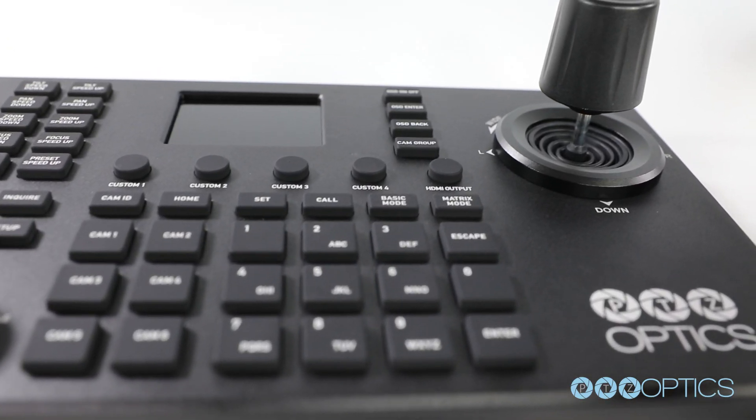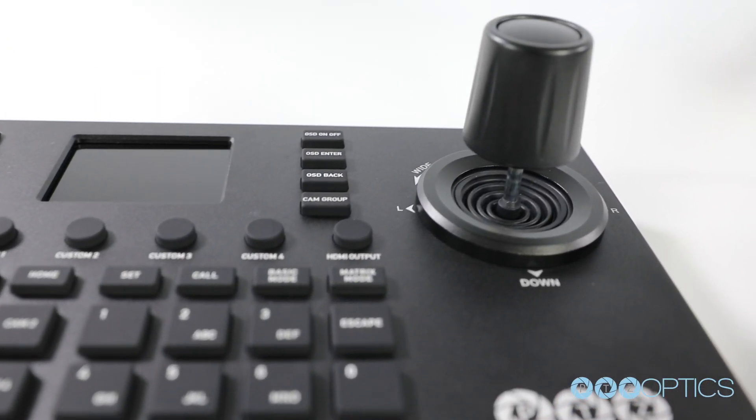It's truly versatile. It's definitely a product that is meant from novice users to advanced use cases, depending on how much you really want to control your production, or even if you want to have volunteers involved. There are ways that this joystick can really be flexible.